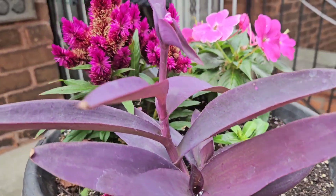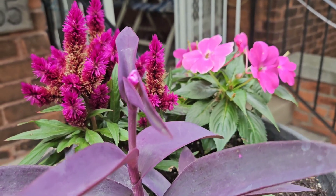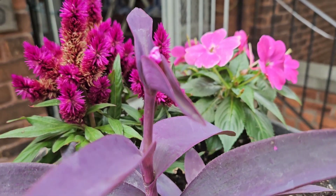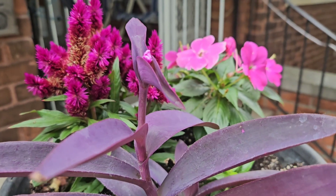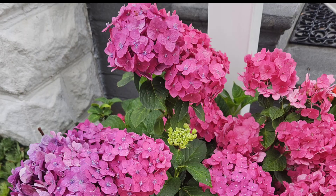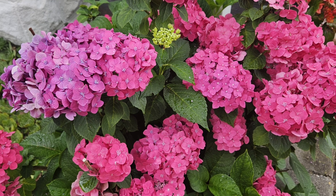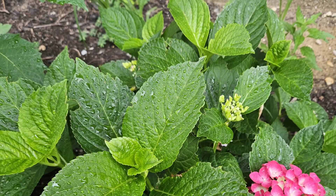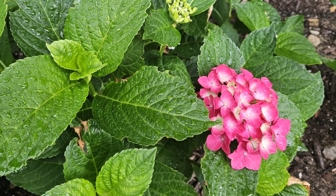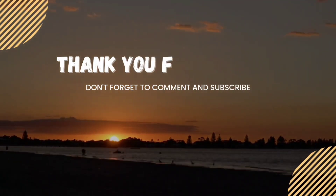I just filmed this flower on top of my purple queen this morning, and look — thank goodness I showed it to you earlier in the video, because now it's all folded in on itself. It was just so perfectly pretty this morning. Look how beautifully my neighbor's hydrangea bloomed, and this is my first bloom — I'm so excited! Thanks for watching.